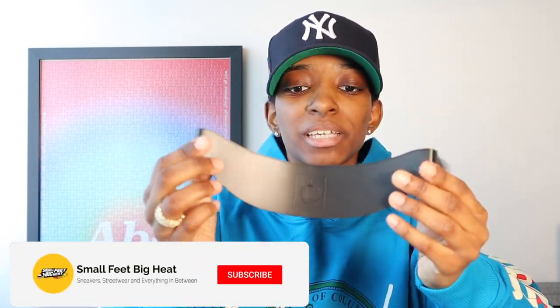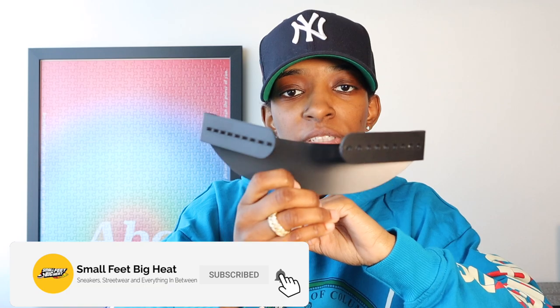Today however we are trying out this right here — this is the Culture Kings curving band. This was nine dollars on the Culture Kings website and then shipping was about 15 bucks because it shipped from Australia. If you're interested in checking this out I will leave the link down below in the description, but first I recommend you watch the whole video to see what kind of curves we get using this thing.